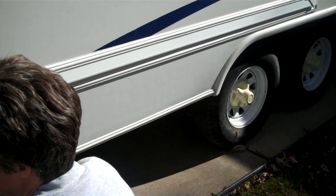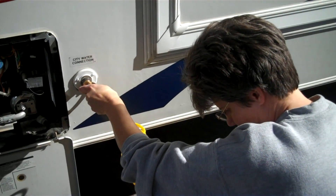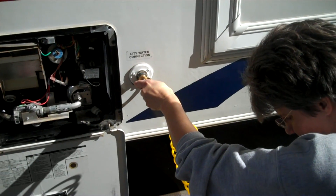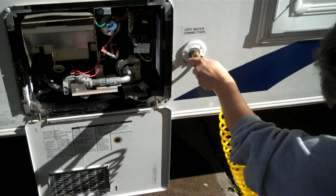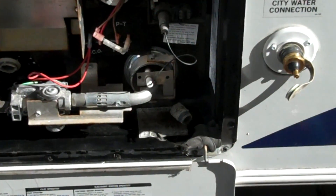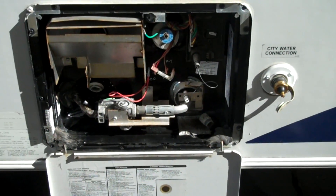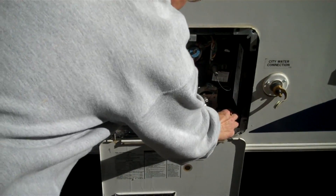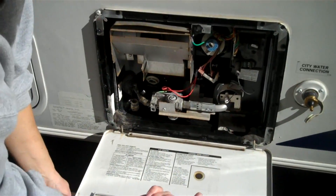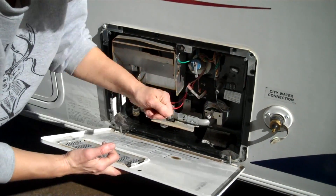I usually leave the plug out of the hot water heater until spring, just in case there's some water left, because it's still purple and it's almost impossible to get all the water out. So I leave the plug off in case any water does freeze, that way it's not going to rupture the tank. I'll just set the plug over here. We do put goop on there to seal it up when we reinstall it.